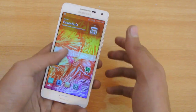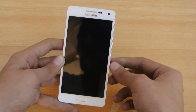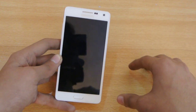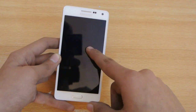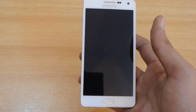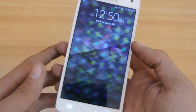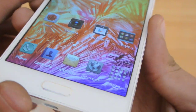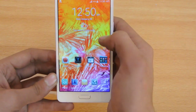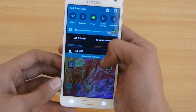If we talk about the Galaxy A5 screen, this is a 5-inch screen which is a big bump from the 4.5-inch screen on the A3. This is a 720p HD resolution screen having a PPI close to 300 - 294 PPI to be accurate - and this is a Super AMOLED screen. It is very sharp, and you will have no problem using it in sunlight.